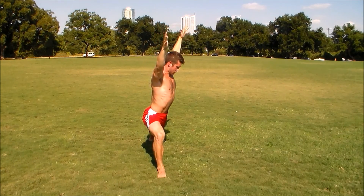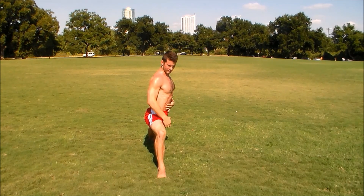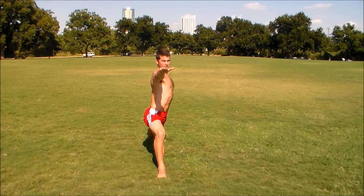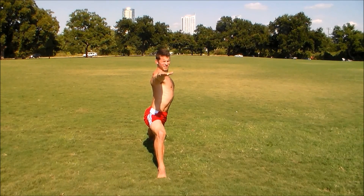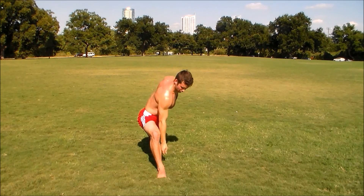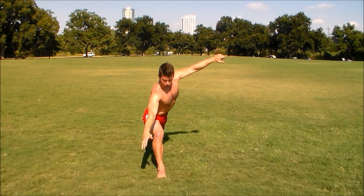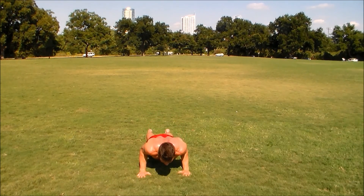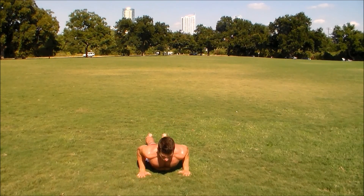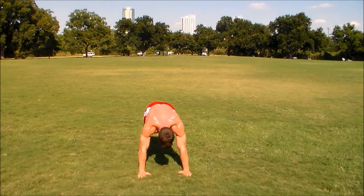Now we're going to open up into warrior two. You might want to make a little more distance between your stance. Make sure your arms are level with your shoulders — create as much distance as possible between the tip of your right middle finger and your left middle finger. And then windmill your arms down and lower down. Cobra. Exhale. Down dog.